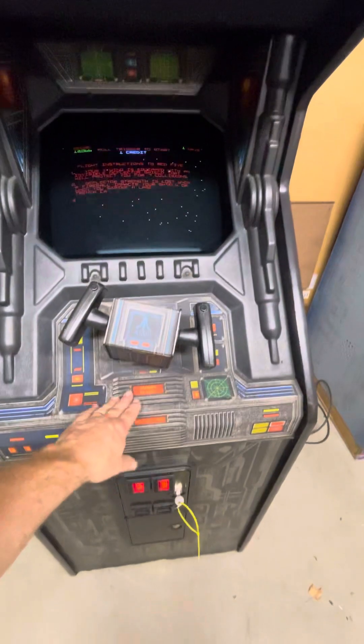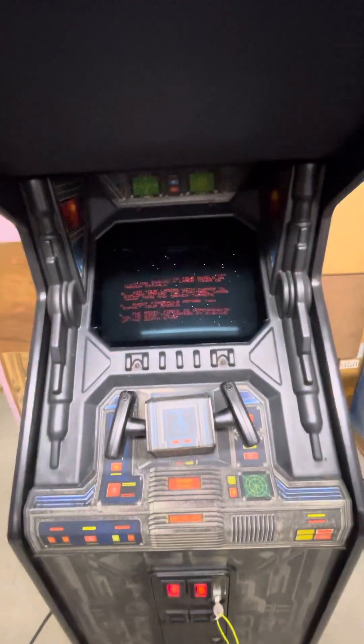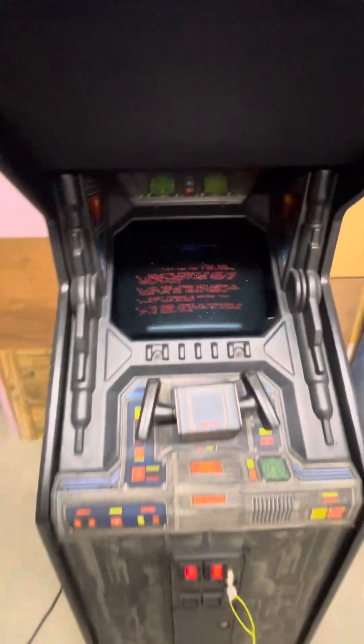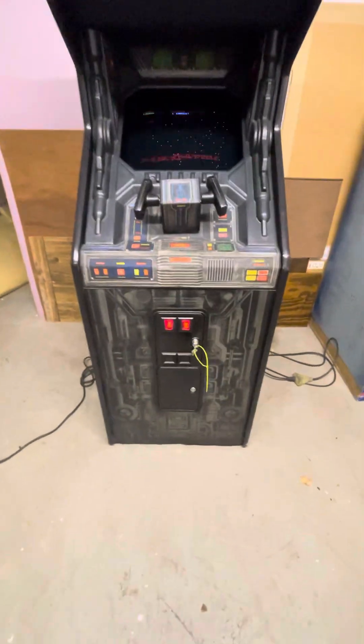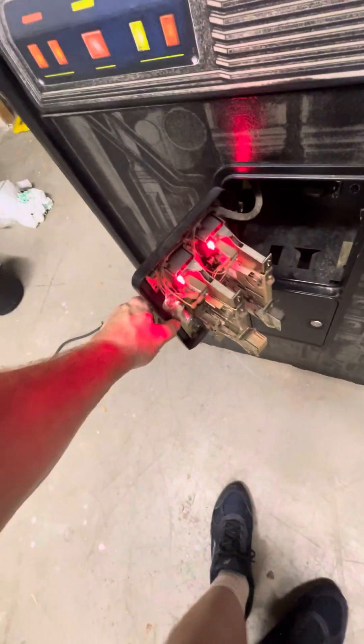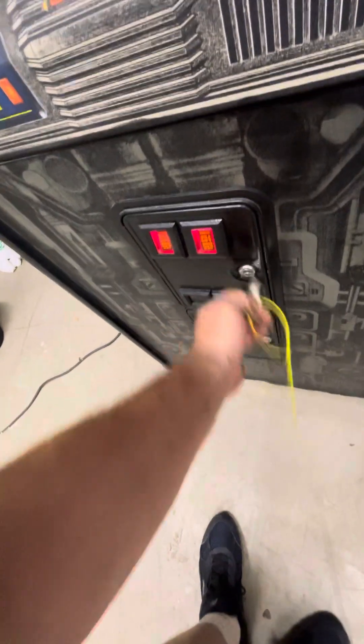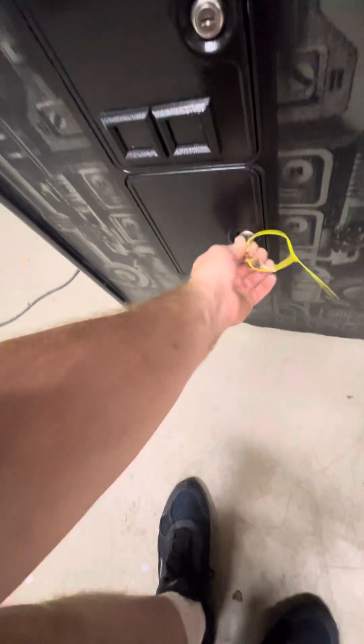The CPO is in good shape, and on the controller too. The controller's working really well. The monitor has a great picture. Everything works. I got a new bulb up there lighting up the marquee, new LED bulbs down here on the coin door. Working quarter coin max. It's got the original coin box, for what it's worth.